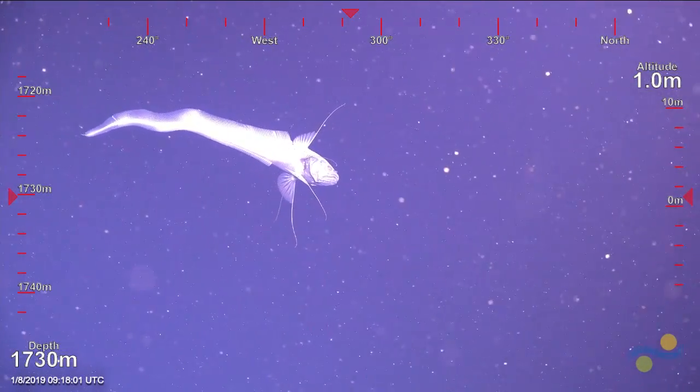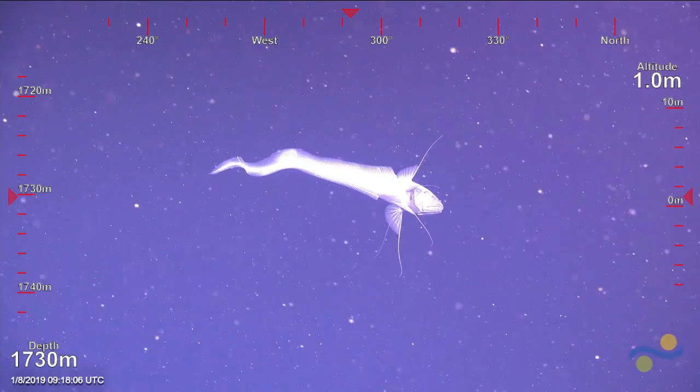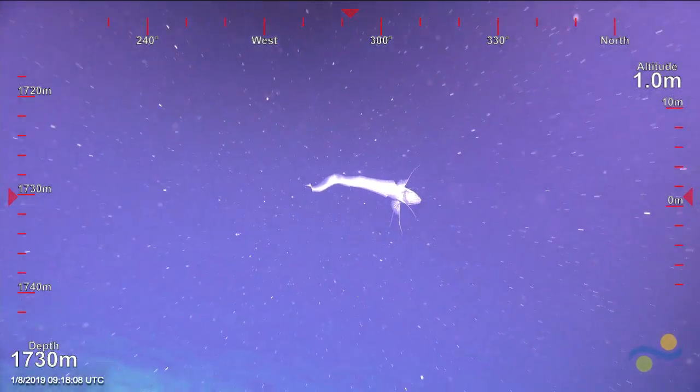It's not — it was kind of fooling me, looking like a tripod fish in the water, but I think it's one of the rat tails or grenadiers.